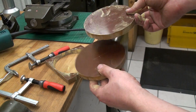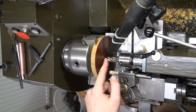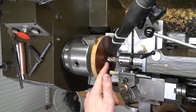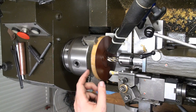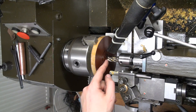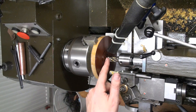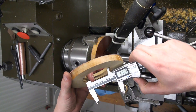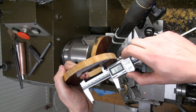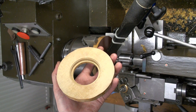I'm going to open this hole up to 61 millimeters, and step drill it to fit the hop.